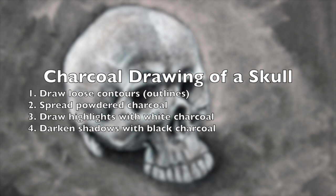Then we'll spread powdered charcoal over the surface, establishing a base tone. We'll work that into the surface. Then we'll erase out a few of the highlights and draw them in with white charcoal. Then lastly, we'll darken the shadows with black charcoal.